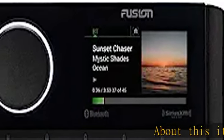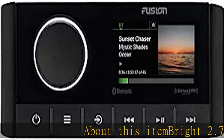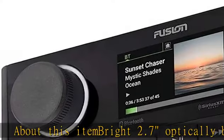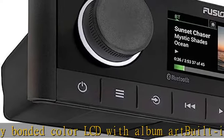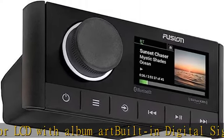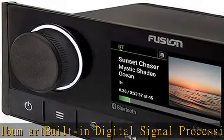About this item: bright 2.7" optically bonded color LCD with album art, built-in digital signal processing (DSP) technology with custom audio profiles for superior quality audio. Enjoy the freedom of musical choice with Fusion network technology.